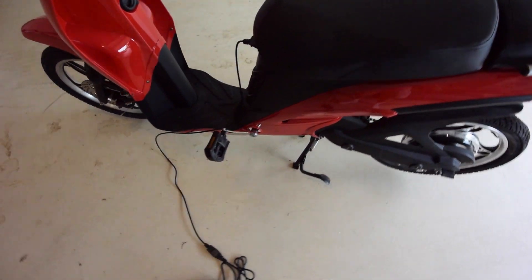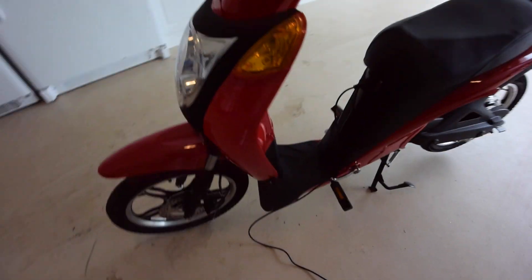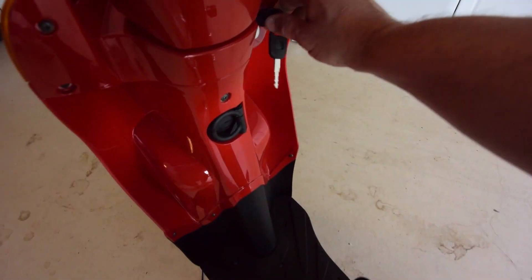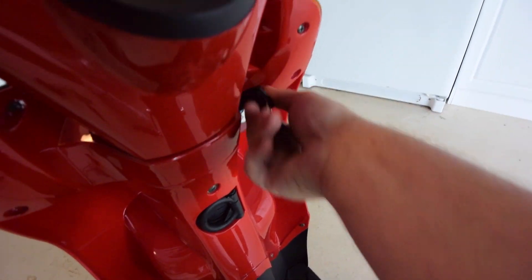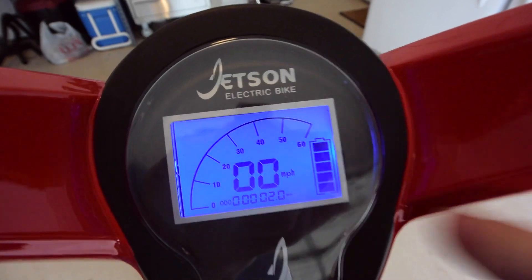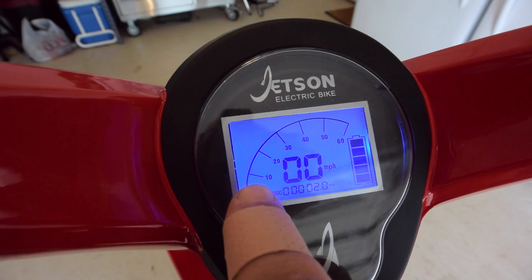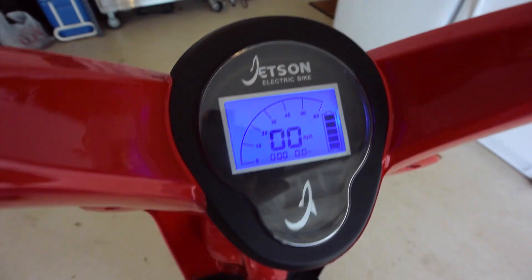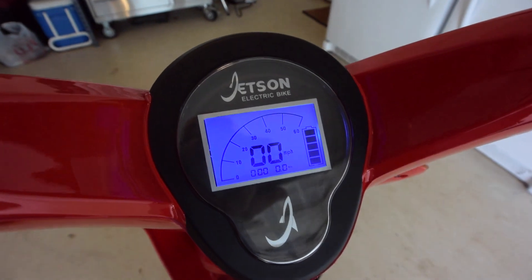Let me go over some of the features. It comes with a full set of lights. That's the gauge cluster — it gives you the battery level, a speedometer, an odometer, and a little graphic for the speed. And if you have the high beams on or whatever, there are indicators for that.